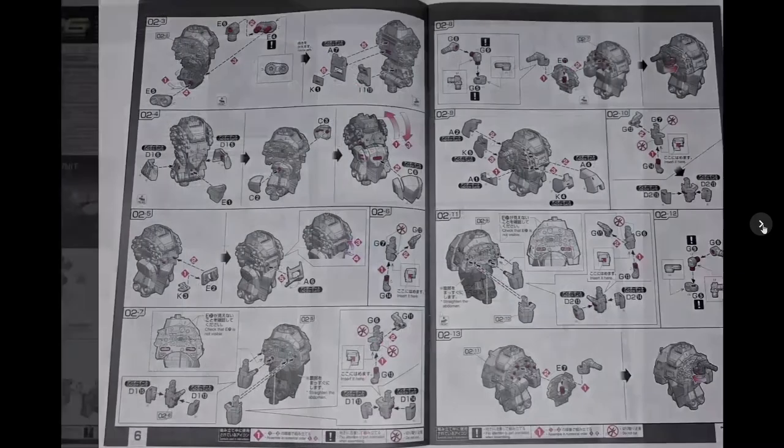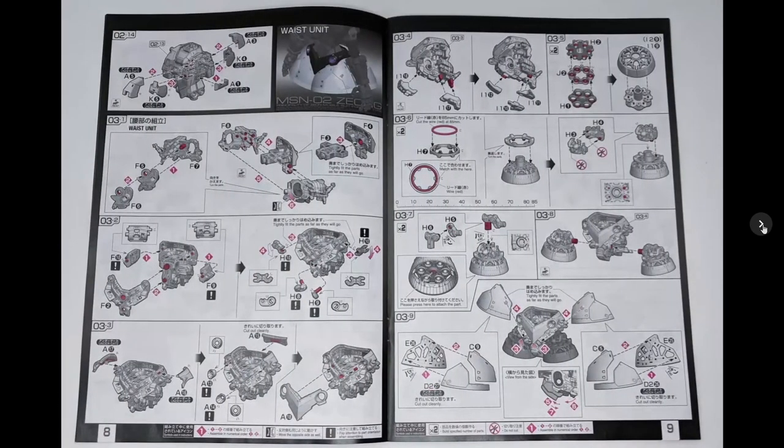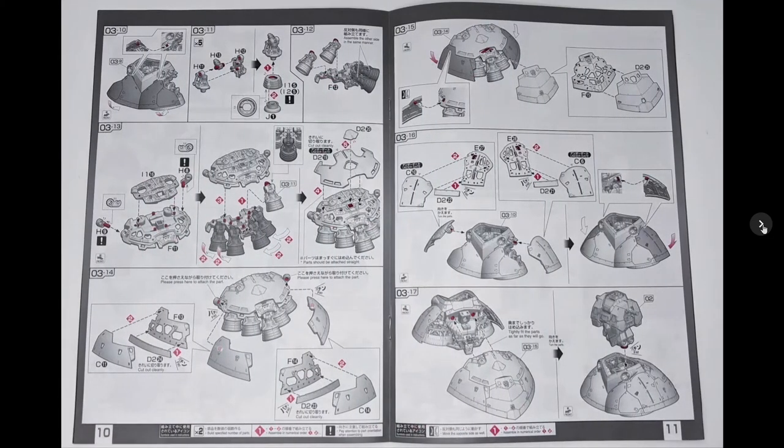The Zeong was always one of those Zeon suits that I never really found to be that interesting looking — like, oh, it's a flying torso with extendo arms, that's kind of the whole thing with it. I was like, okay, not really that interesting, is it? But this Real Grade kit — this is something special.